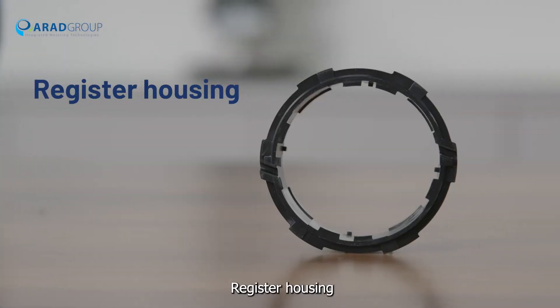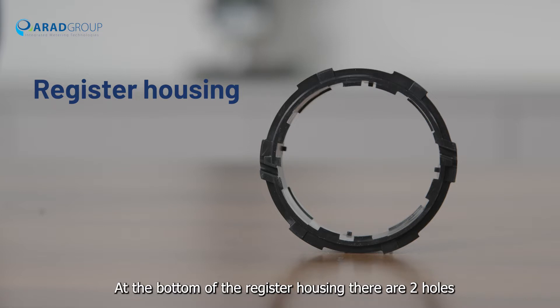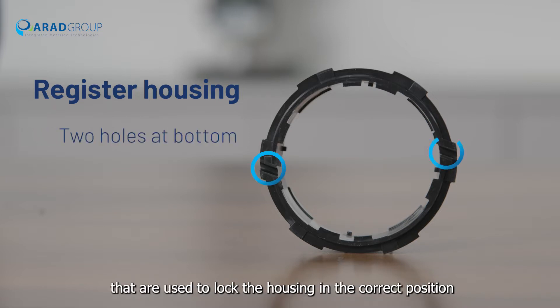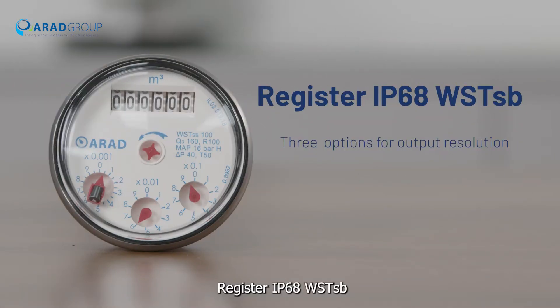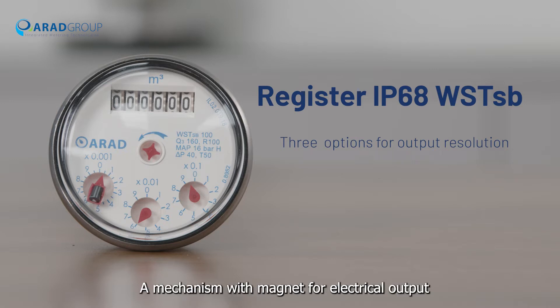At the bottom of the register housing, there are two holes that are used to lock the housing in the correct position. The Register IP68 WSTSB is a mechanism with a magnet for electrical output, and the mechanism has three options for output resolution.